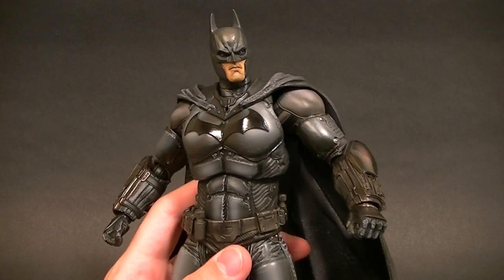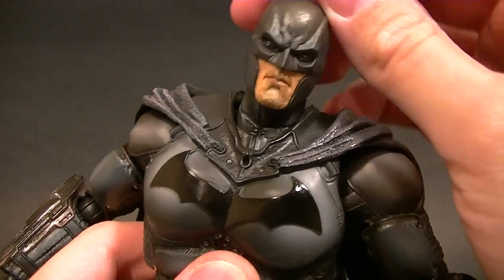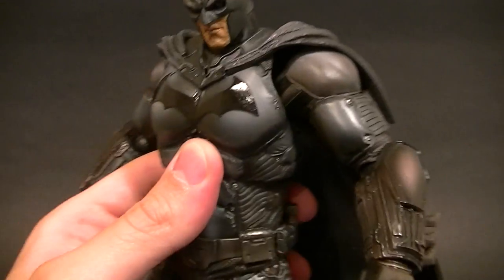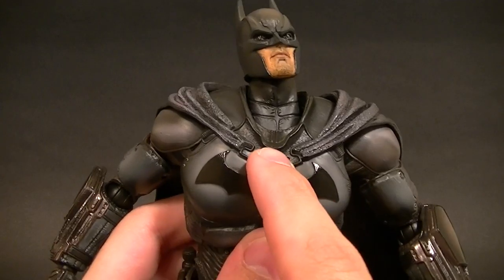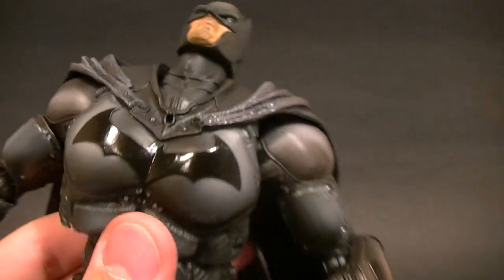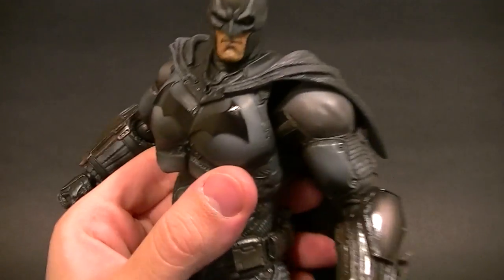Let's go through the articulation. The head — the neck moves around really well, which is a nice bonus because a lot of the time the neck doesn't accomplish too much. This one does; it gives him a really nice organic look. You can look all the way up and all the way down with no problem at all. It's at least a single ball peg, maybe even a double at the bottom — definitely a double ball peg — and you can give him a real nice natural look in the neck.